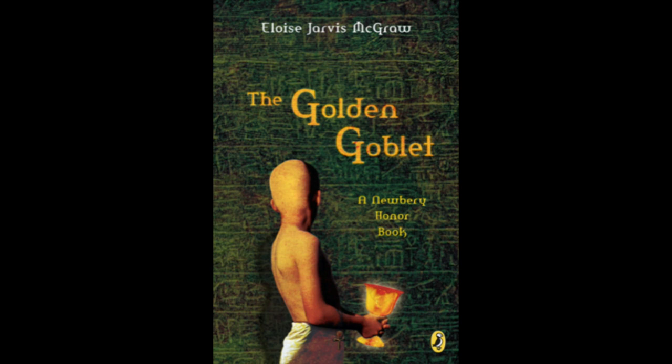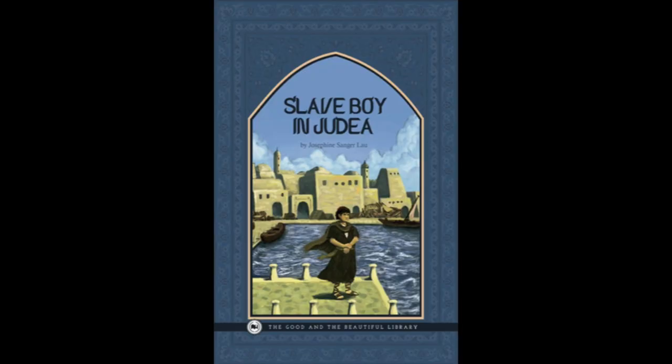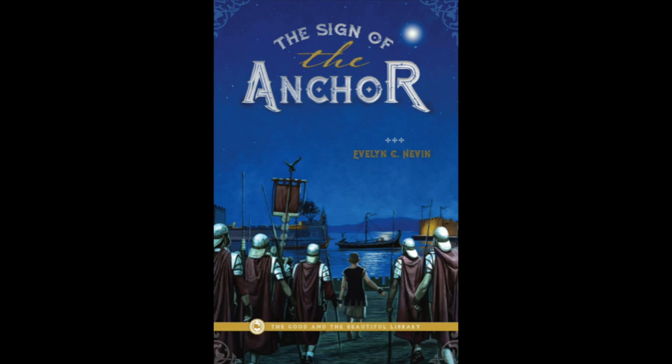King Midas by Kathleen Olmsted was a very short one - everyone loved it, five out of five, very engaging, definitely for younger children. The Golden Goblet by Eloise Jarvis McGraw got a three. The Bronze Bow by Elizabeth George Spear, three out of five. Mystery of the Roman Ransom by Henry Winterfield, three out of five. Slave Boy of Judea by Josephine Sanger Lau got a four - pretty good. And The Sign of the Anchor by Evelyn C. Nevin also got a four.